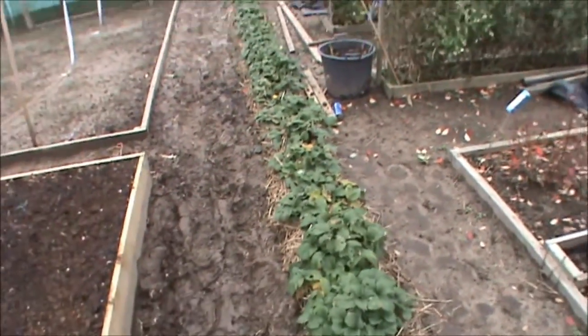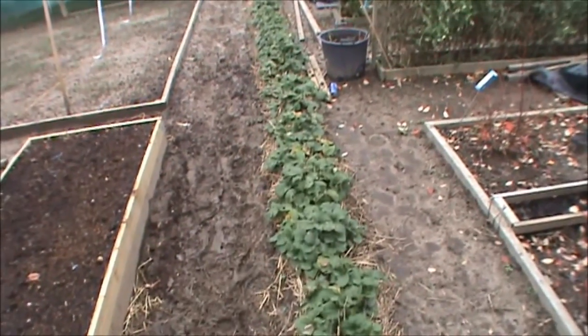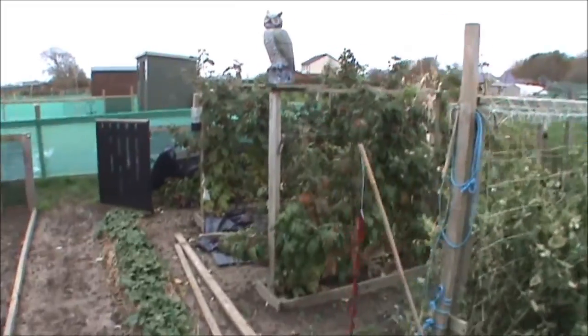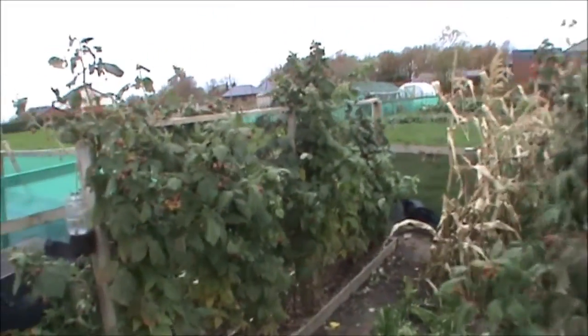Strawberries - I'll be coming down here again at some point. I'm going to take all the dead leaves off these and tidy them up a bit for winter, same with my other strawberries. Raspberries - I'm going to have a crop today. I think I'm just going to leave them and then come back and prune them sometime.